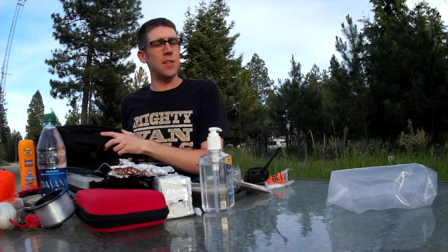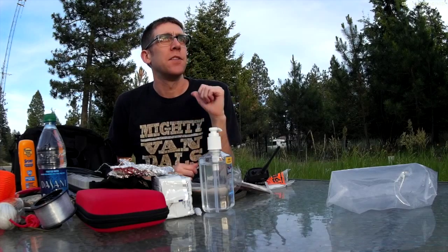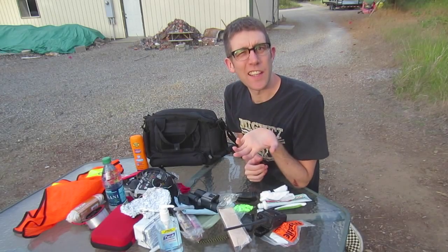That's it — that's all that's in the bag. A couple things I want to add still: some paper and rubber bands. Other than that, what do you think it should have? Thanks for watching and have a good day.